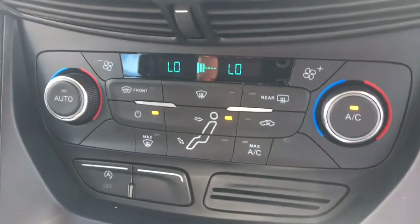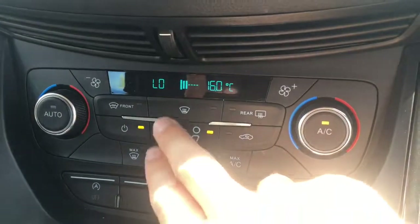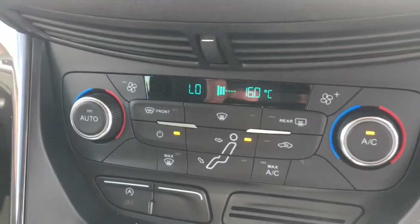Come down here we'll have a look at the dual zone climate control, so both sides can be adjusted independently from one another, which is pretty cool. We've also got the heated windscreen function just there, which is useful on frosty mornings.